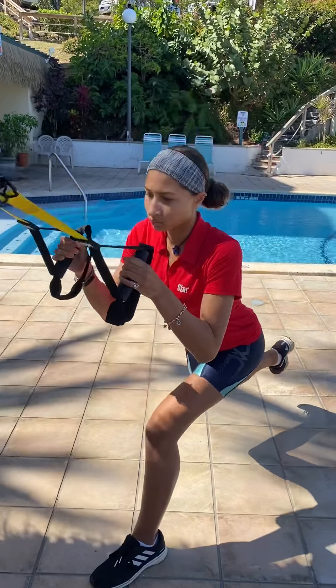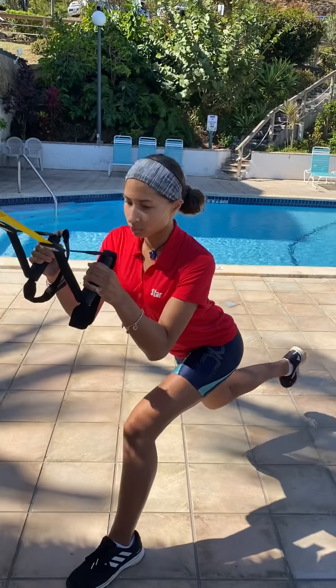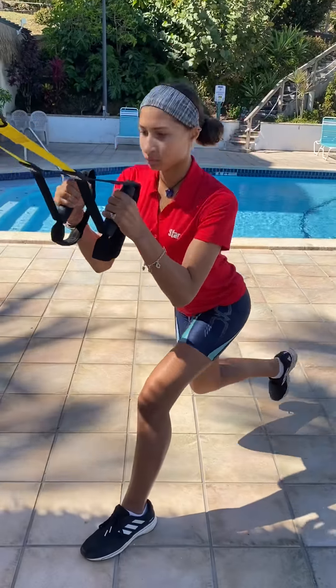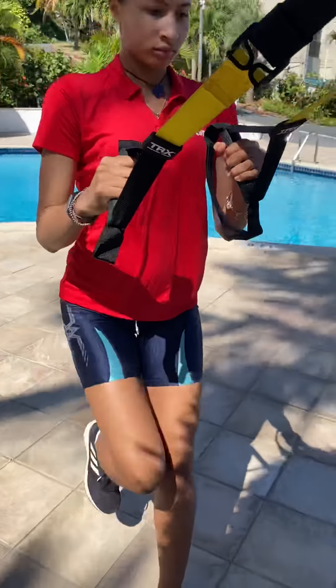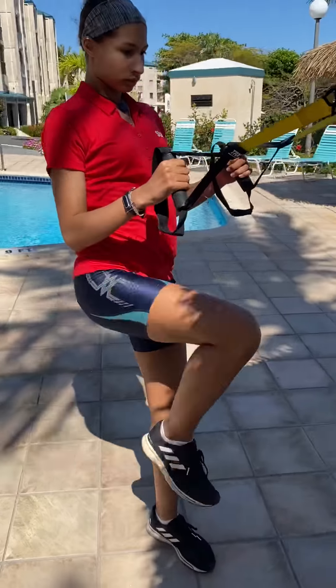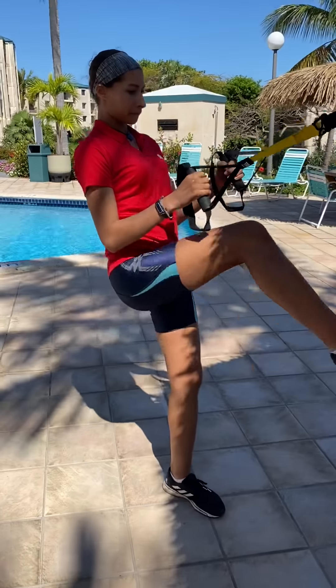A lot of times injuries you have may come from poor glutes and poor quadricep and hamstring function. Once you add muscle to those areas, your back and your knees are eased up from that tension and that pain. I remember when my knees, back, and ankles hurt — it was just because I didn't have the muscle conditioning I needed. Awesome, she's so good at these.